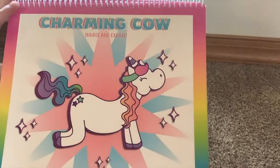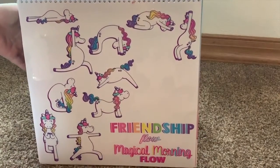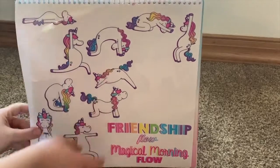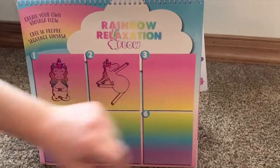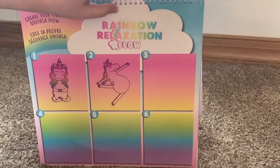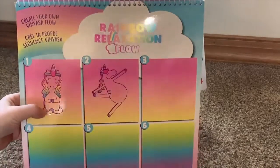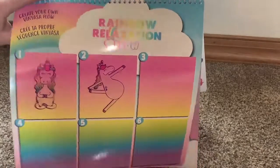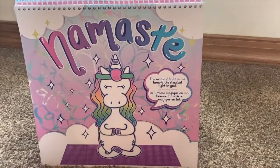This landed on seven, so we'd flip back to page seven — you can see it is the Charming Cow pose. We'd look for the picture, pull it off, and stick it on to our next open spot. We'd already taken a couple of the clings and set them in just to show what it looks like, and that is it once you're all done. Namaste.